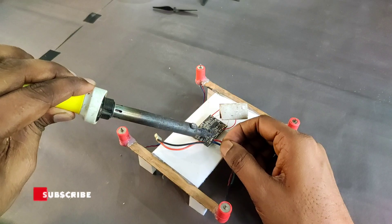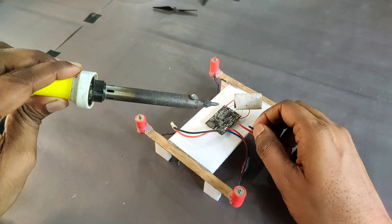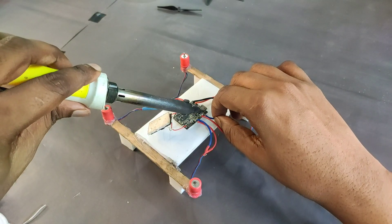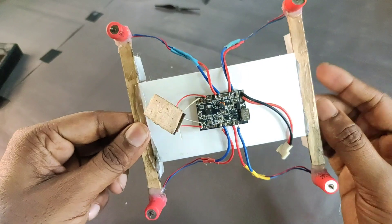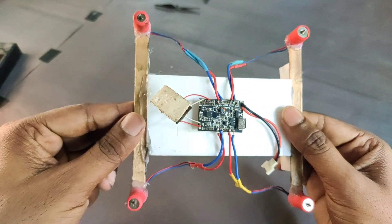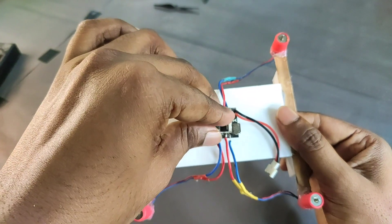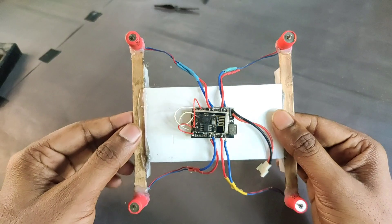Now I solder four coreless motors to the F3 Evo brushed flight controller. You can use this type of flight controller or another flight controller, but this is a very simple controller so that's why I am using it. I already completed the soldering of the four coreless motors. Now I attach the YK receiver on the flight controller.